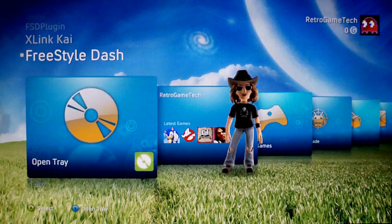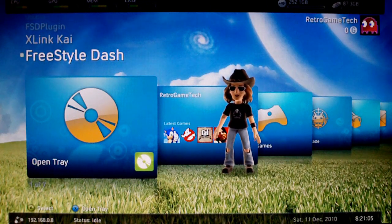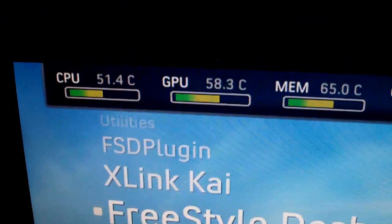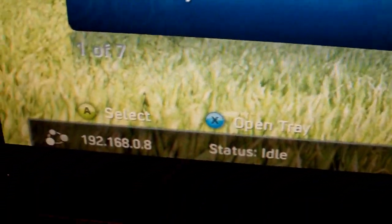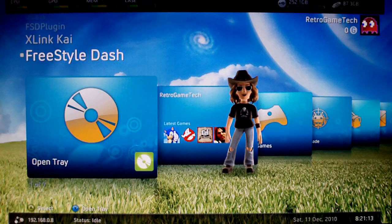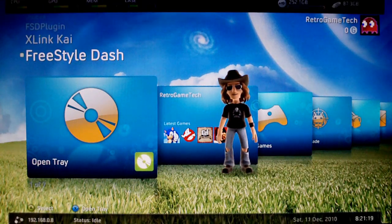Another nice feature is if you click the right thumbstick you can bring up more information on screen — a bar at the top and bottom displaying extra info about the console. In the top left you get your temperatures: CPU, GPU, memory, and case temps. Top right shows your storage and hard drive. Bottom left shows your IP address and network activity status. Bottom right shows your time and date. You can toggle these on and off just by clicking the right thumbstick.